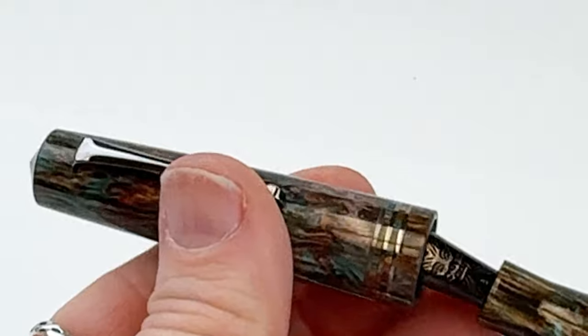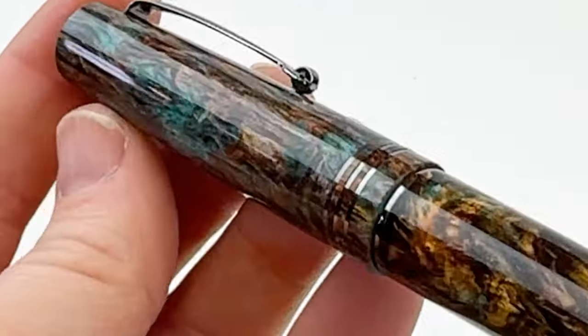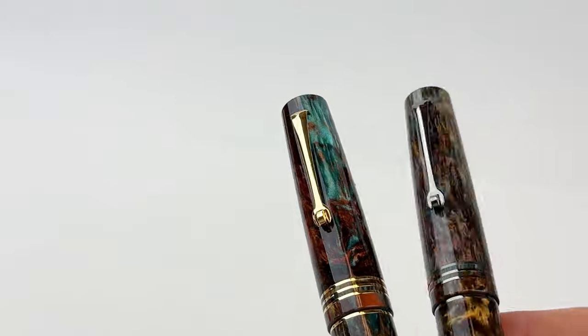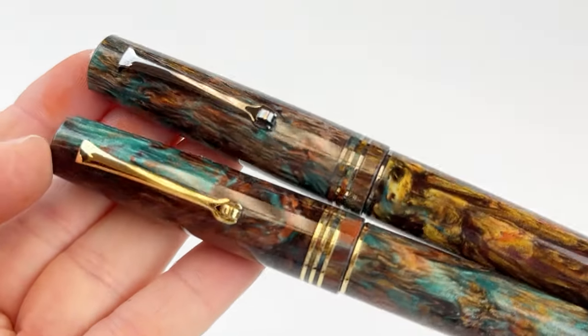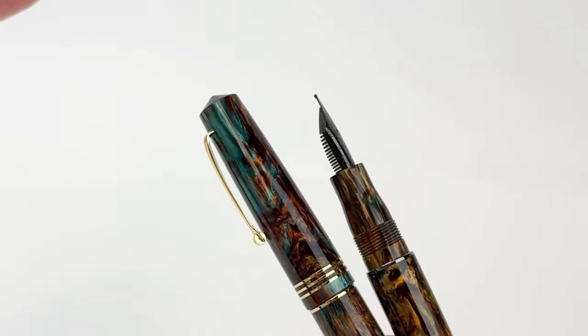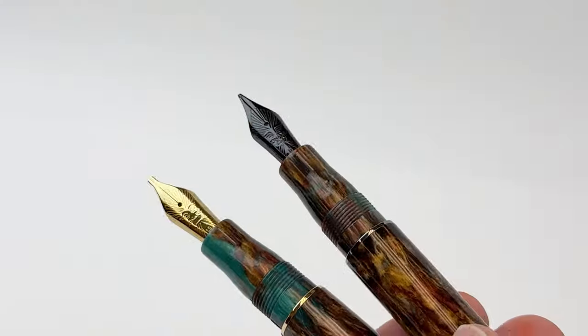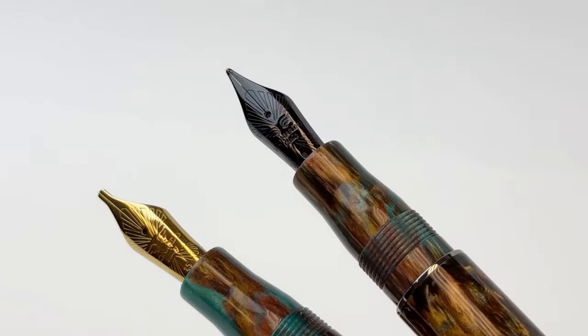The pen's section matches the barrel and the section's graduated step creates a comfortable grip. These fountain pens are also paired with either ruthenium or gold trim, so they are available in both of these options.